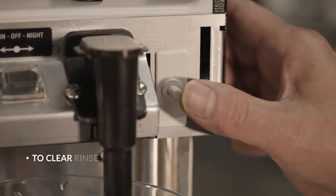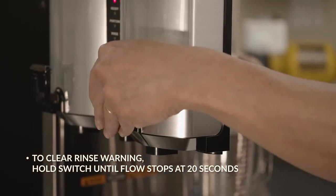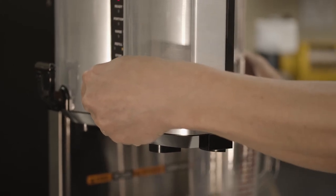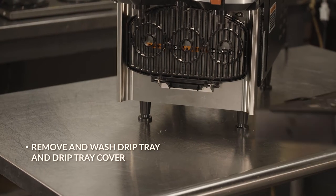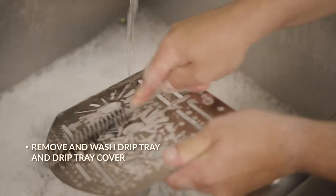To clear the rinse warning, you must hold the dispense switch until flow stops automatically at 20 seconds. Now, we'll jump into how to wash the parts every day. First, remove and wash the drip tray and drip tray cover in a mild detergent solution.